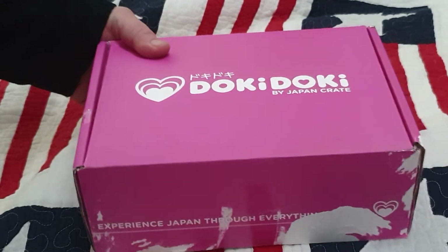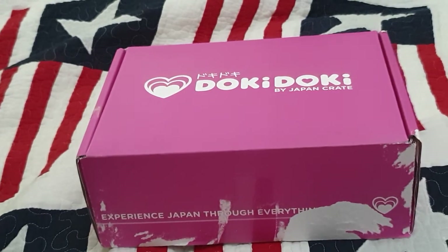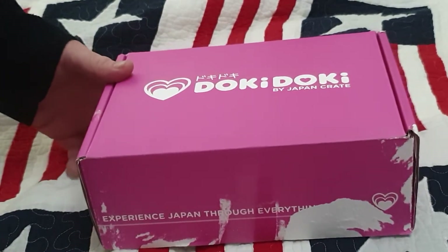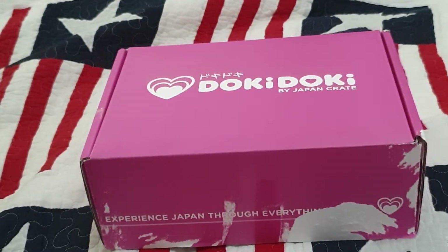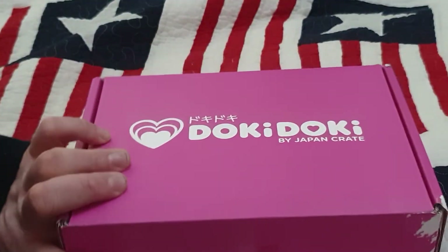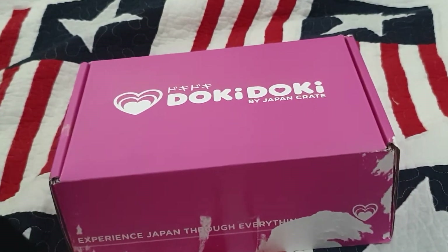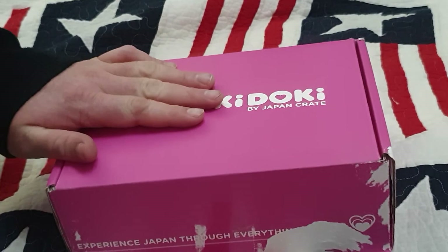So what am I going to be unboxing? The January Doki Doki Crate, or Doki Doki Box by Japan Crate. I should mention I actually bought this just recently from somebody reselling it on eBay — who knew that was a thing? There's obviously an address on there blacked out, and it actually came in an Amazon Prime box and all.